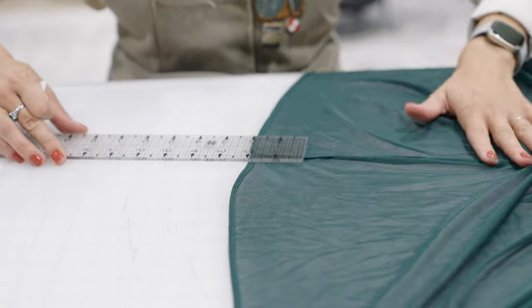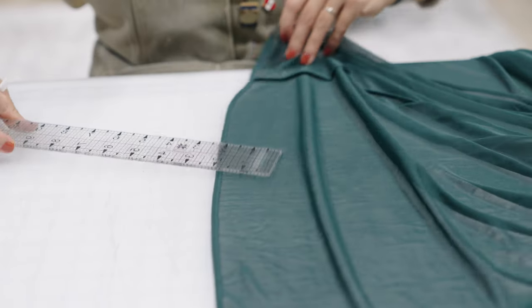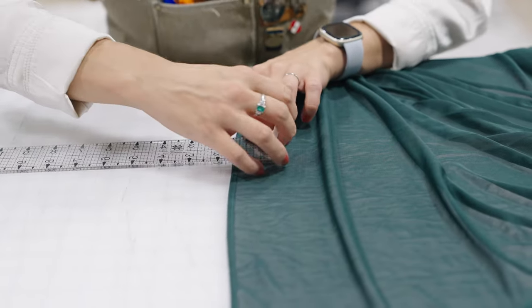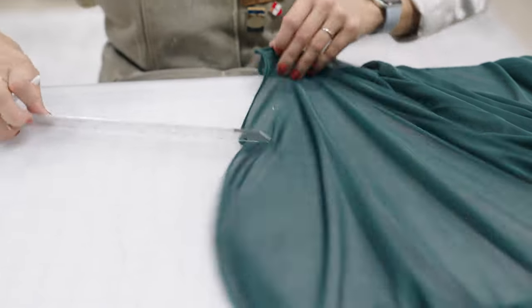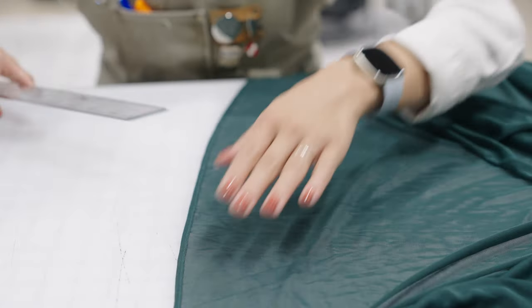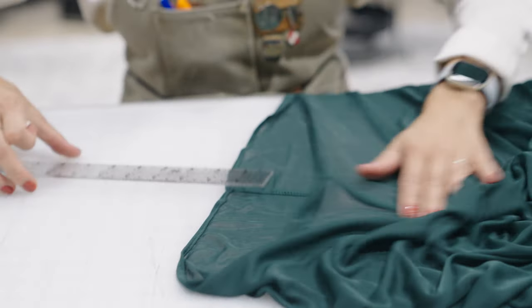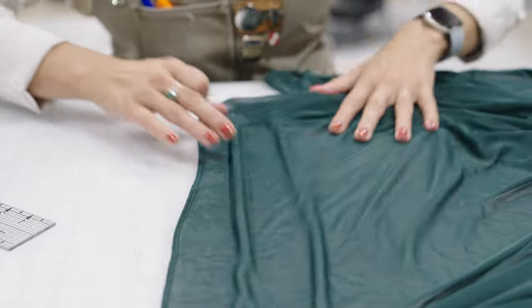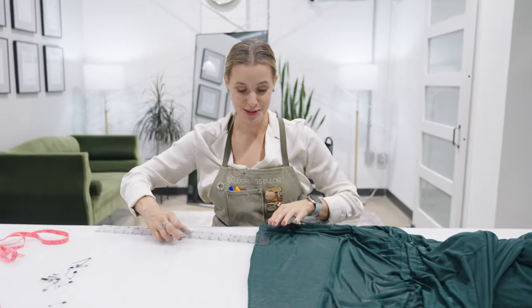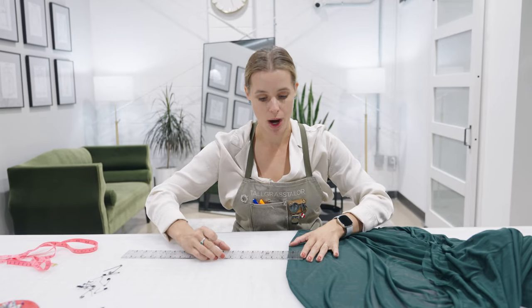So this is a typical bridesmaids dress — insert various color here — of poly chiffon with probably a little bit of a wide skirt and some variation of a flattering top with straps. We're seeing a lot of these right now because of fall weddings coming up. Everyone loves a fall wedding in Oklahoma; they are the best because it's finally starting to cool off. An October wedding in Oklahoma is prime time — it's like March or April in the Northeast.